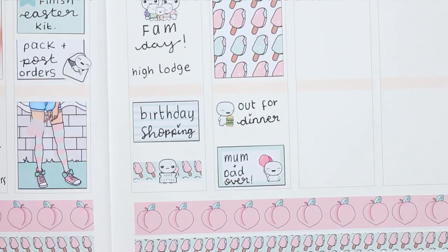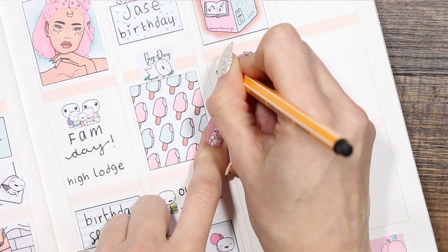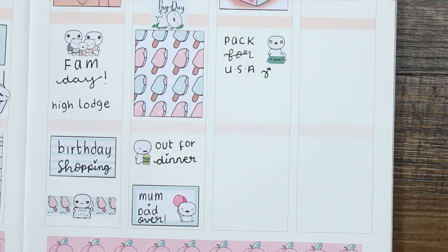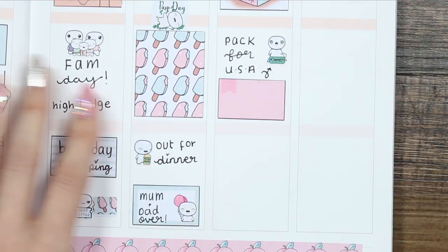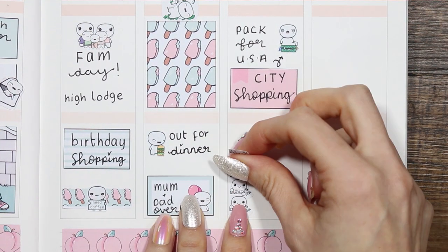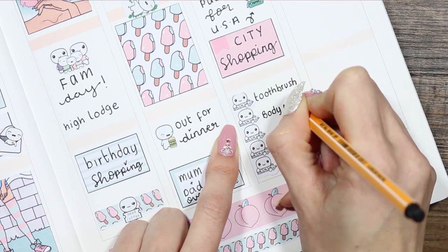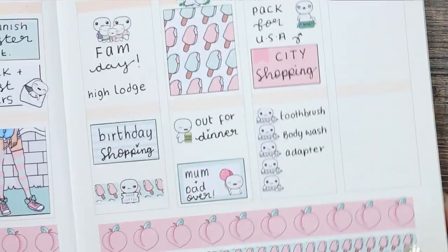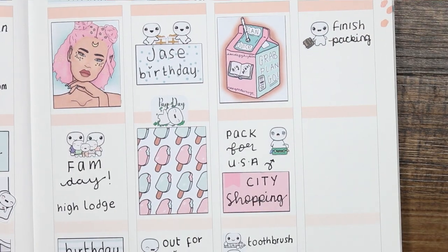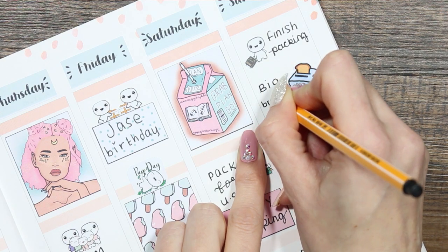For the weekend I started with a full box at the top. For Saturday I put down one of the poppets from the suitcase sheet as I need to pack for my partner — he's going off to America on Sunday. I'm so sad that I can't go! I do need ideas and suggestions for things I can ask him to pick up from either Michaels, Hobbycraft, or Joanne's — I've given him a big long list of shops. So if you know anything I should definitely get, let me know down below and I'll ask him to pick it up for me.